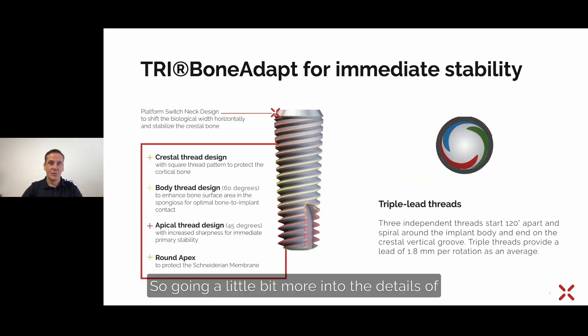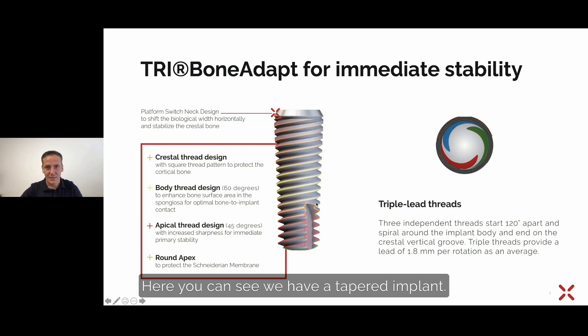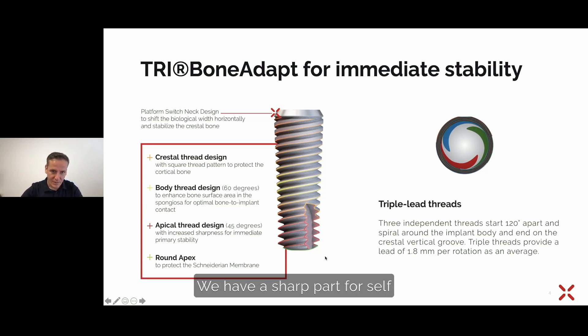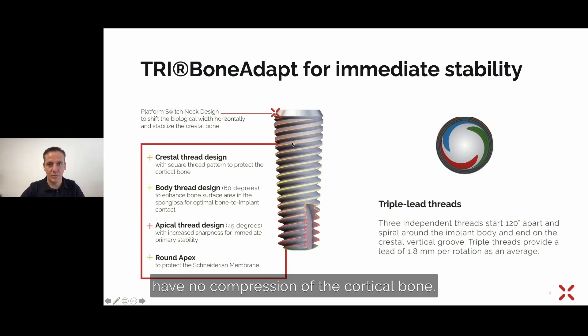Going a little bit more into the details of the TRI bone adapt — this describes the implant body design. We have a tapered implant, with a sharp self-cutting area in the apex area. In the middle part we have a 60-degree angulated thread design, not as steep as at the bottom, for reaching high primary stability, great for immediate placements and immediate loadings. On the top part, the threads are flattened out on the sides to avoid compression of the cortical bone.